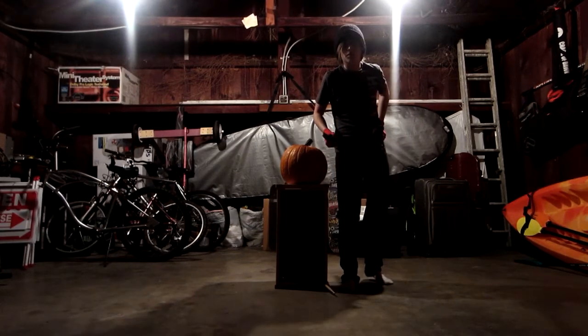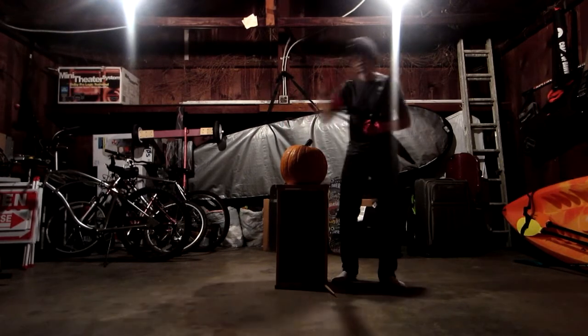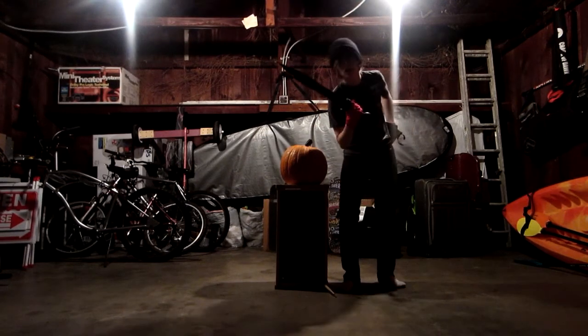Since I have some frustration to burn off in this leftover pumpkin from Halloween that surprisingly isn't rotted yet — prove it — I felt like trying to see if this could chop it in half. So let's see the damage we can do with this thing, shall we?